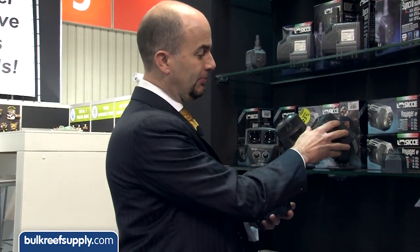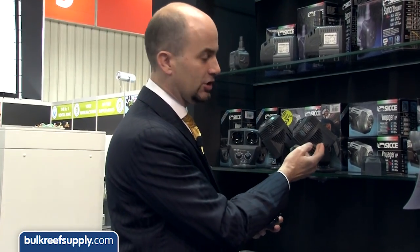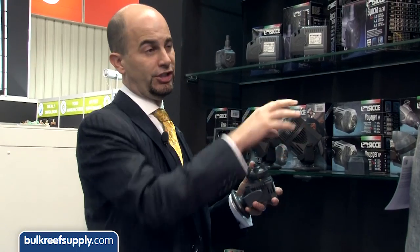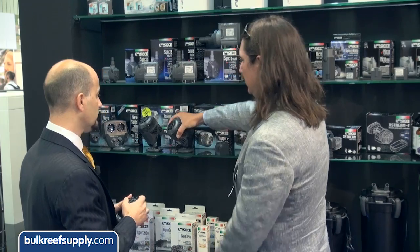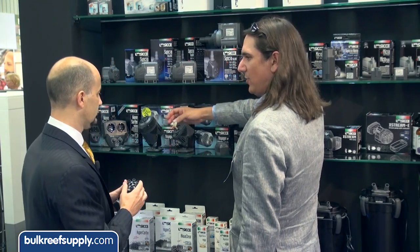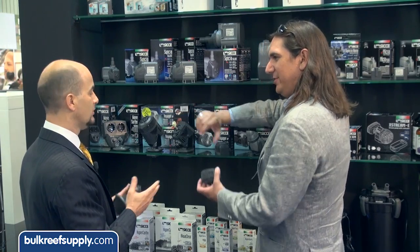On the big units, same thing — they don't have a clutch. But what we do on this, and the reason the body's a little bigger, is electronics. They'll change the current pattern, send it in the correct direction every single time. So even this one, even though it's using a propeller rather than an impeller, it will always start in the same direction without a clutch. That's correct. Also good for a wave maker then? Absolutely.